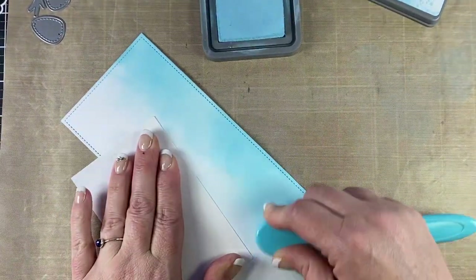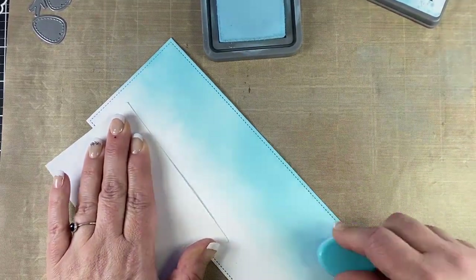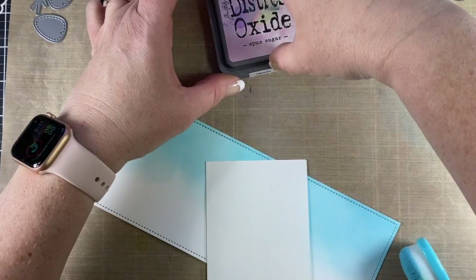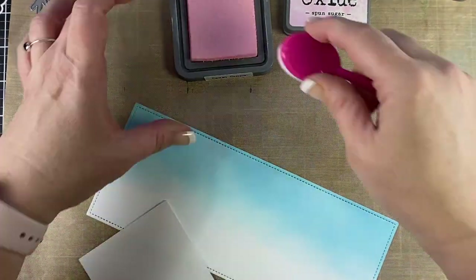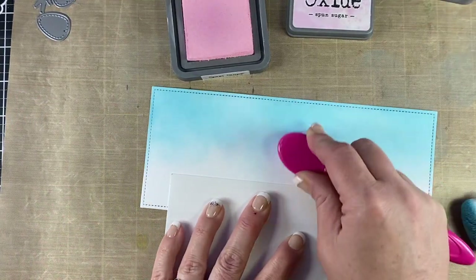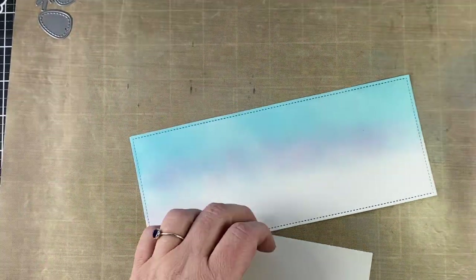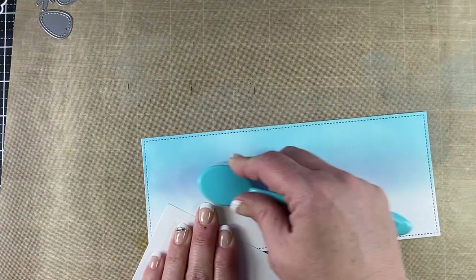I'm going to do the tumbled glass on the top and I like to do a little bit of a heavier area on the corners to give that a vignette when I do my ink blending. And now I'm going to put a little spun sugar right in the middle and that pinkish and the blue will also make some purple. So you're going to have a little bit of purple, blue, and pink just from those two colors, and I'm going to just blend that through.